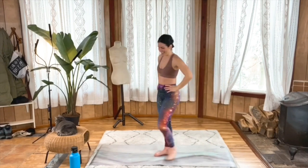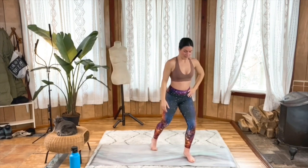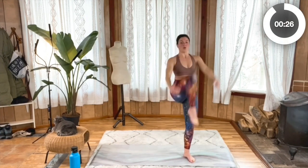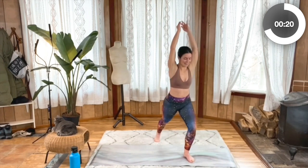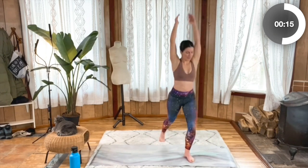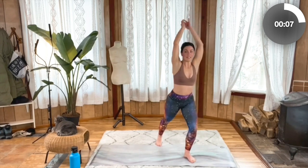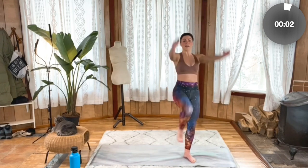Breathe a little bit. Switch sides. Plant that left leg, send that right leg back a little bit, and let's go — break that watermelon. Keep it up. Just want to stand really tall and strong on that left leg. Three, two, one.